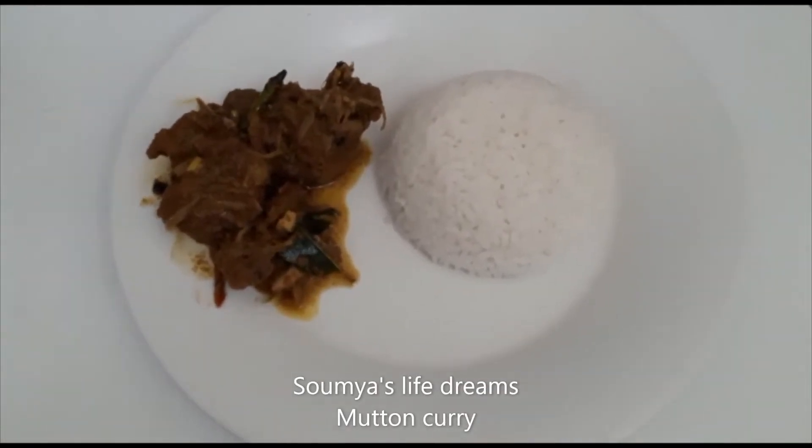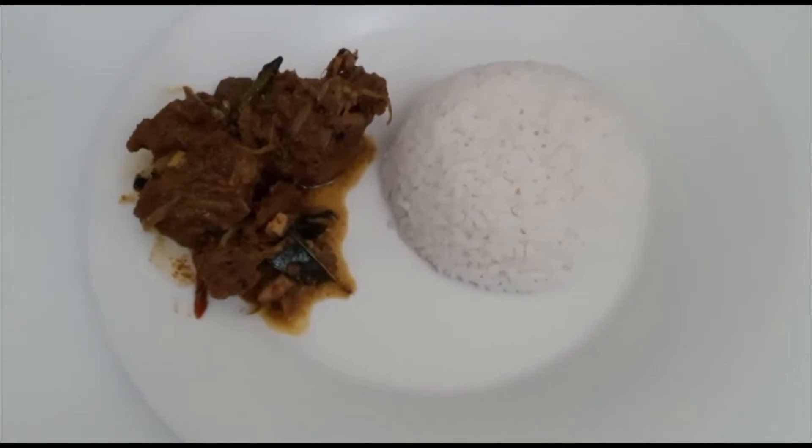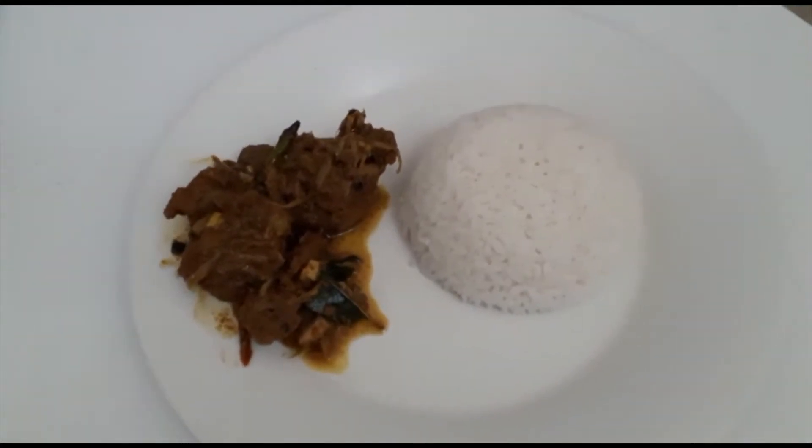Hello and welcome back to my channel. This is a recipe that we have prepared. We also have a good taste and a good taste.